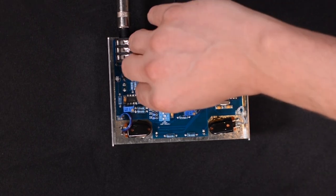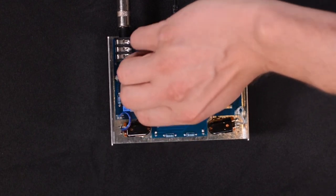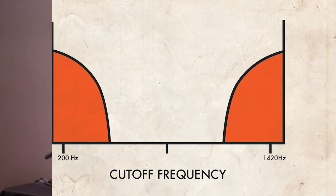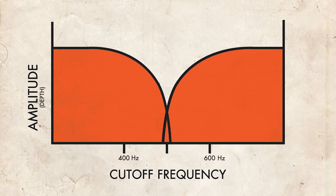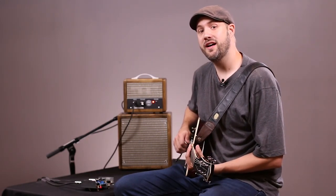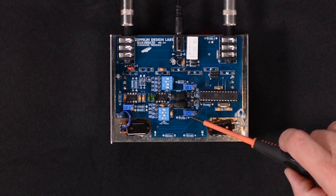Now let's set the cutoff frequencies in a more extreme way. We'll set the low pass filter to 200 hertz, and we'll set the high pass filter to 1400 hertz — that's 1.4k. You'll notice that the phasey, vibrato-like sounds are much more prominent. Typically, we like to set these cutoff frequencies to 400 and 600 hertz, which we feel gives some interesting character but is still very usable. You can also adjust the relative volume levels of the high and low frequency signal paths with these trim pots here. This really gives you the ability to shape your tone in the Quaverado.